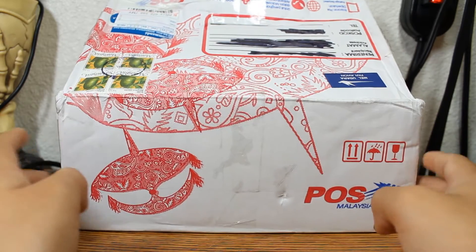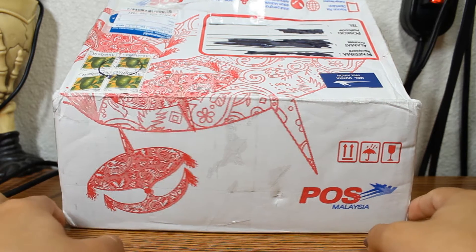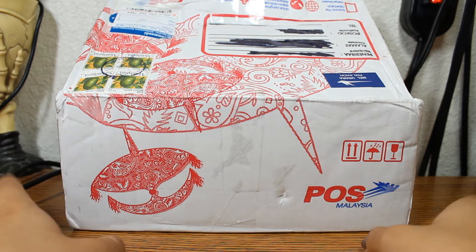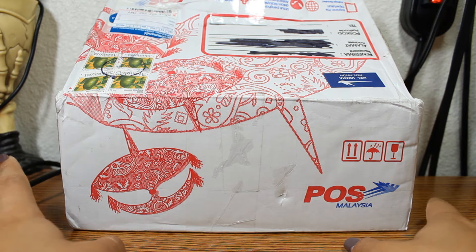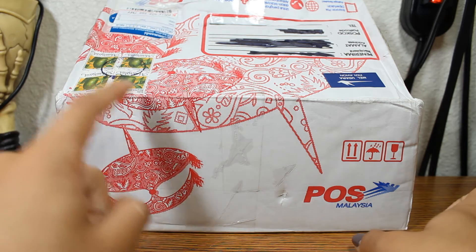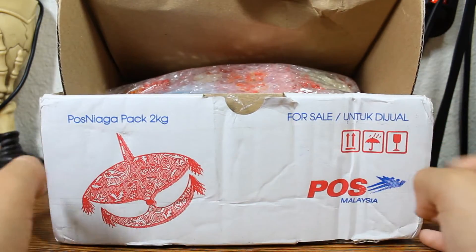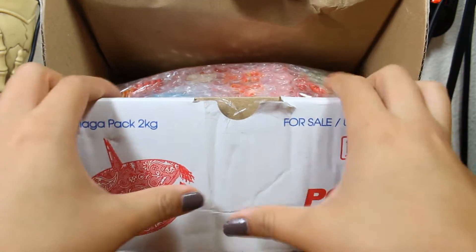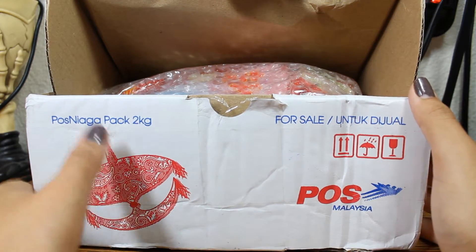First, the box was really neat. It shipped from POS Malaysia. I was given a tracking number even though the seller at first said that wasn't an option for the cheapest shipping. It didn't really update after a while so I got a little worried, but that's okay. I just wanted to show off the cool decoration on this box — it reminded me of a USPS box but with really cool designs.